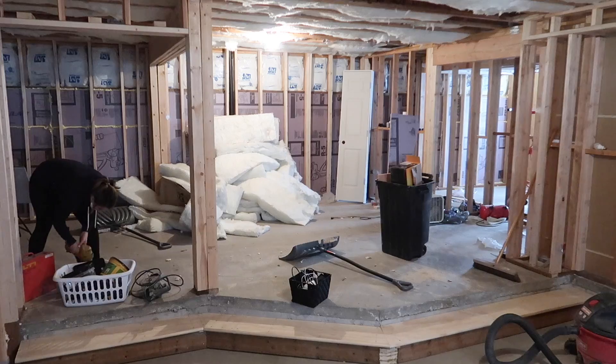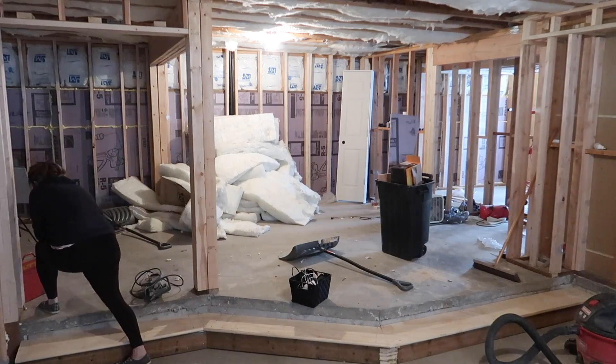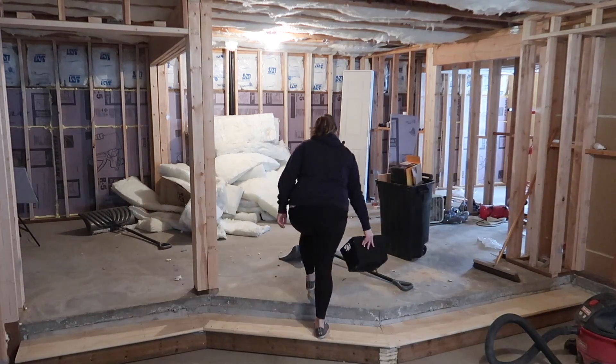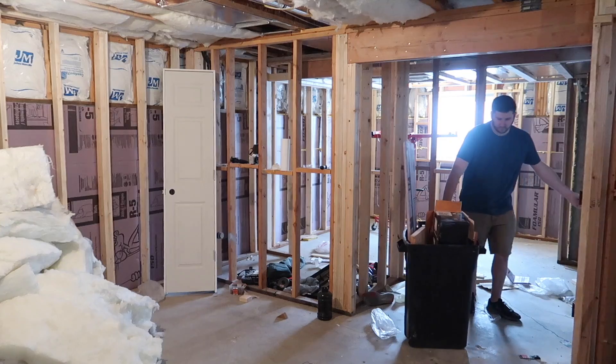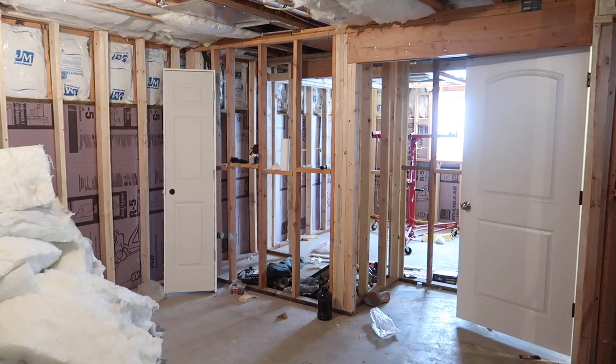Once we had the theater room area cleared out and swept, we just started moving into the next area. These rooms are going to be a bunk bed room and then kind of a game room slash media room — I'm not entirely sure yet. We started clearing everything out; some of the tools were going to be staying down here, but a majority of them were going back out to the shed.